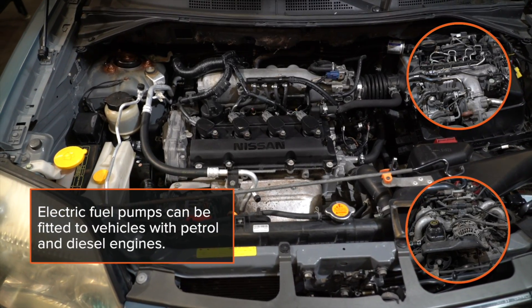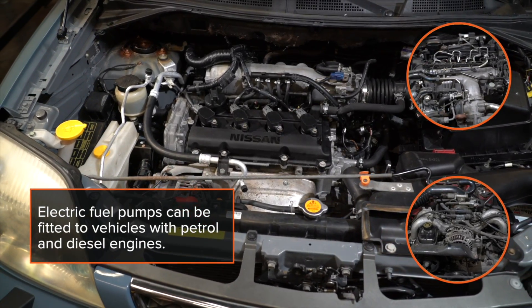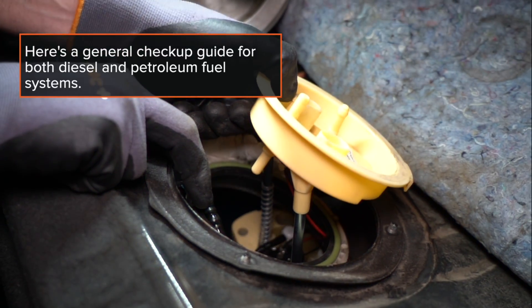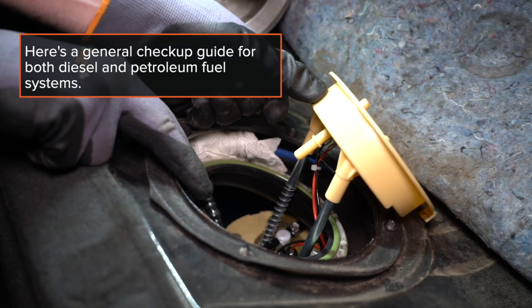Electric fuel pumps can be fitted to vehicles with petrol and diesel engines. Here's a general check-up guide for both diesel and petrol fuel systems.